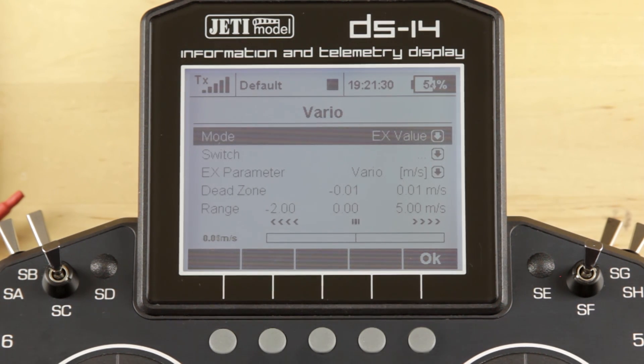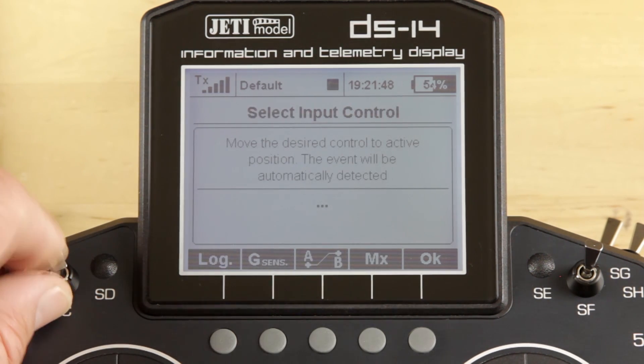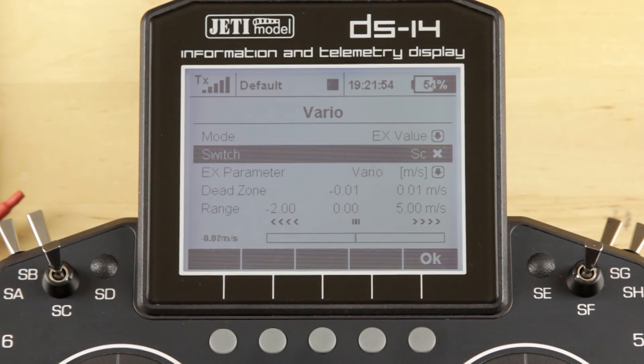That's our Vario tone giving us indication of whether it's in lift or in sink. It's pretty static now, so it'll go back and forth just based on small changes in pressure from us speaking above the sensor. Of course, you don't want to hear that all the time, so we're going to go into the system and assign it a switch. In this case we've assigned it to the SC — going to go ahead and shut that off. With that switch position off, you won't hear those tones; they'll only come on when you flip that switch.